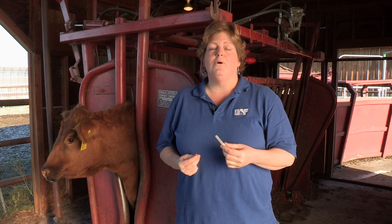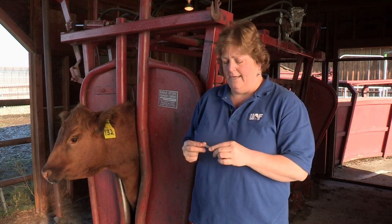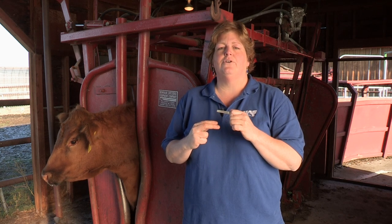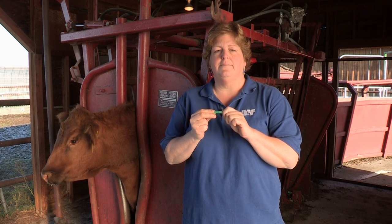Needle selection is an important part of giving an injection. We want to make sure that we have the right diameter and length to ensure that the drug is deposited properly — whether deep into the muscle tissue for intramuscular injections, or directly under the skin for subcutaneous. If you're dealing with cattle greater than 500 pounds, we want to use an 18 gauge, one and a half inch needle when giving intramuscular injections. That ensures we have enough length to go deep into the muscle belly. If you're giving an intramuscular injection to a calf or a small ruminant, we can use an 18 gauge, one inch needle — shorter and more appropriate for their muscle belly.